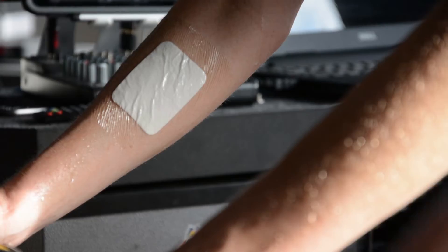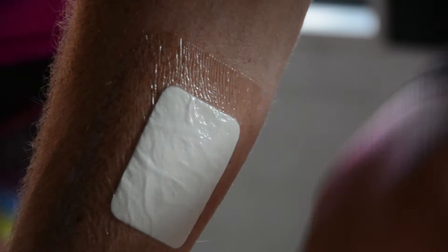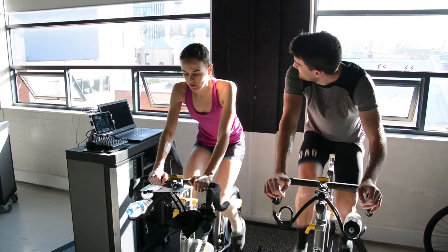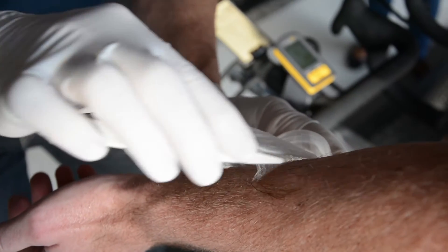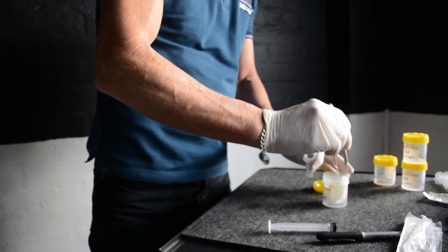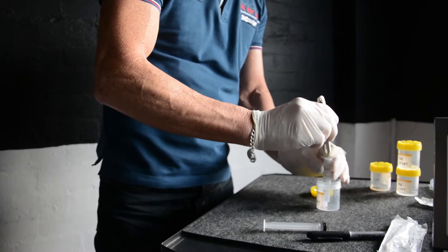The idea of the sweat patch is to collect the sweat that's coming up through the skin. The patch is then analysed to find out what the sodium concentration in that athlete's sweat is. We all have different sodium concentrations in our sweat, and it's a number that's unique to us — it's unlikely to change, meaning it's a number that we're given.